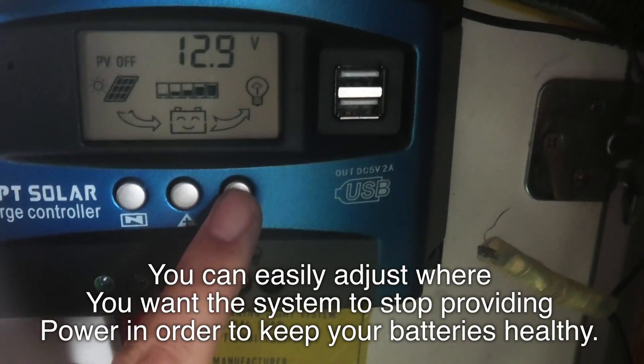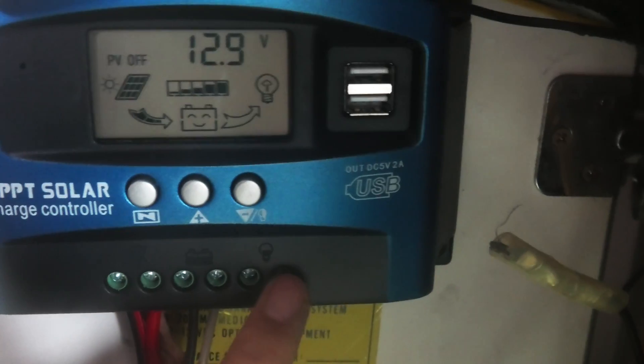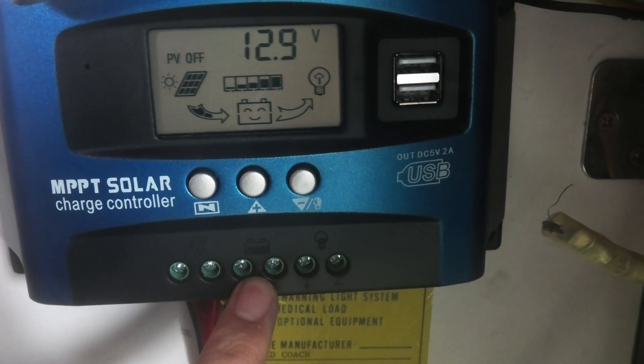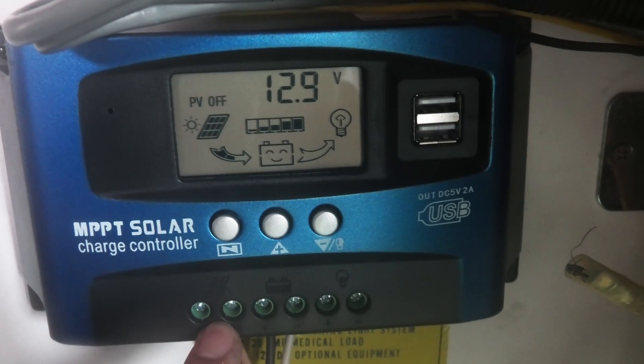I just turned the load on and I don't have anything plugged into the load side of this. I just have my batteries charging here and solar connected directly into it.